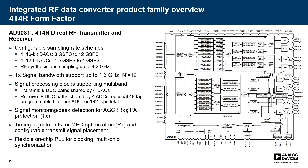The AD9081 features four 16-bit DACs which can be run between three and 12 gigasamples per second, and four 12-bit ADCs which are run between one and a half and four gigasamples per second. In our case, we're using the DACs at 12 gigasamples per second and ADCs at four gigasamples per second. Within each of the data paths, we have eight digital up converters and eight digital down converters. On the receive side, there's an additional FIR filter which you can share across channels, and there's an onboard PLL as well as many other digital features.